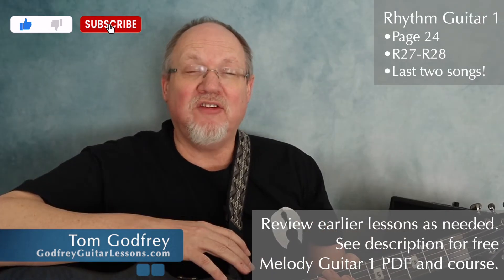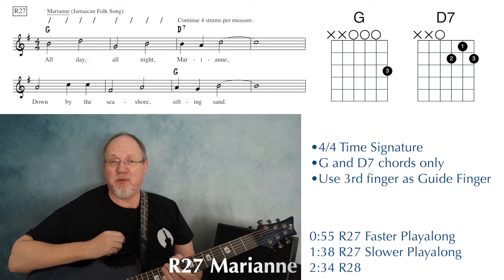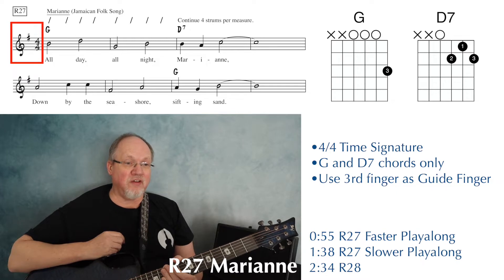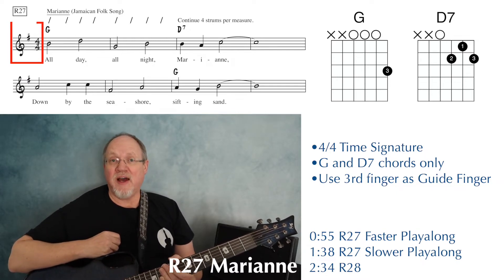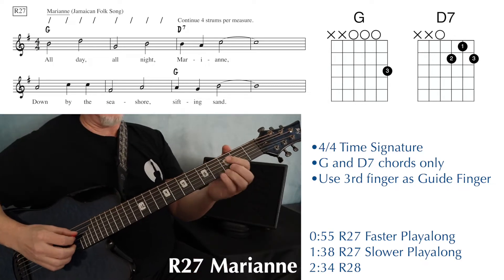We're on page 24, with the last two lead sheets in this book. At the top of page 24, we have number R27 — this is Mary Ann. This is in 4-4 time, so we're going to be strumming four beats per measure, and we only have G and D7 chords, so this is a good time to practice that guide finger.